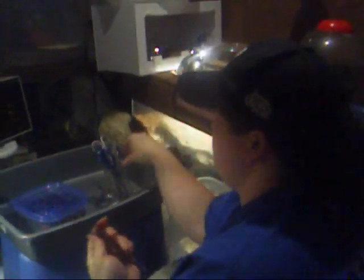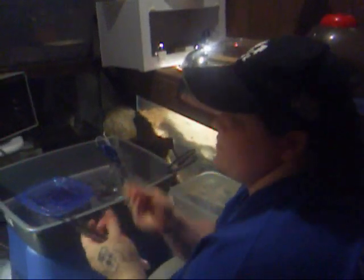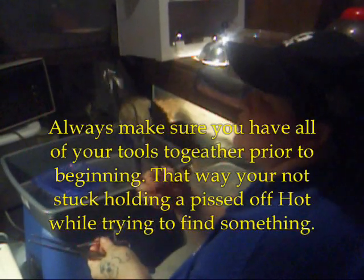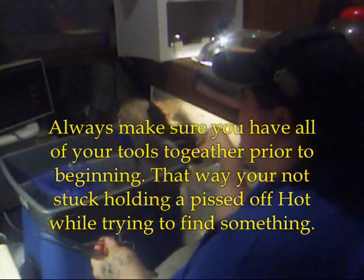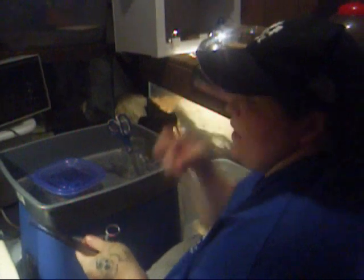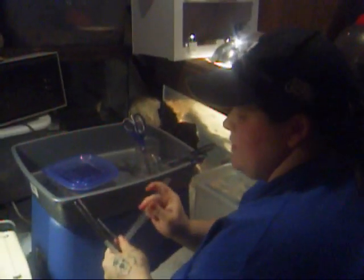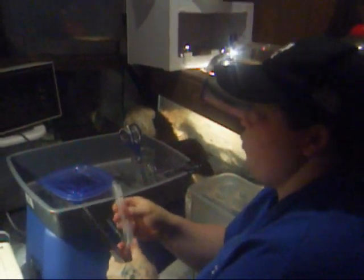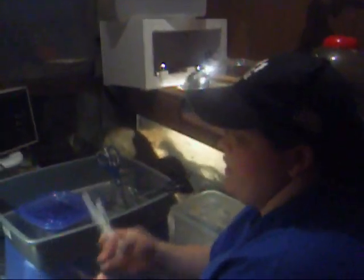I use two different types of tweezers — this one and my little forceps. I also have grilling tongs that I use to manipulate snakes, scissors so you can cut your meat, and you want to make sure you have your tubes. I don't always use pinkies because pinkies tend to explode when you're trying to push them down the mouth of a snake that doesn't want it.